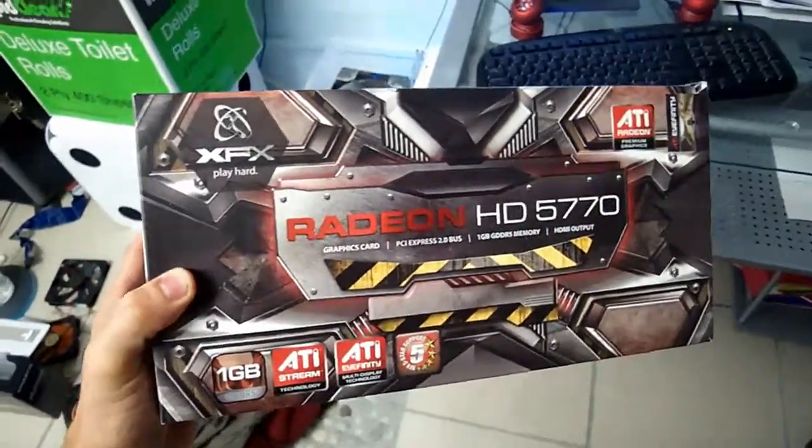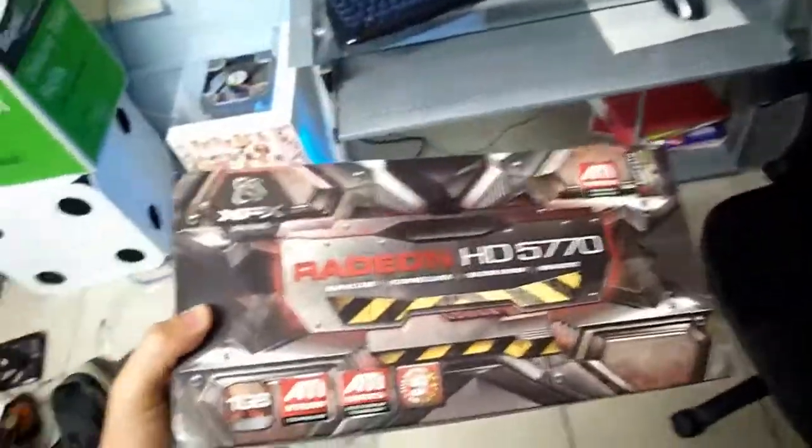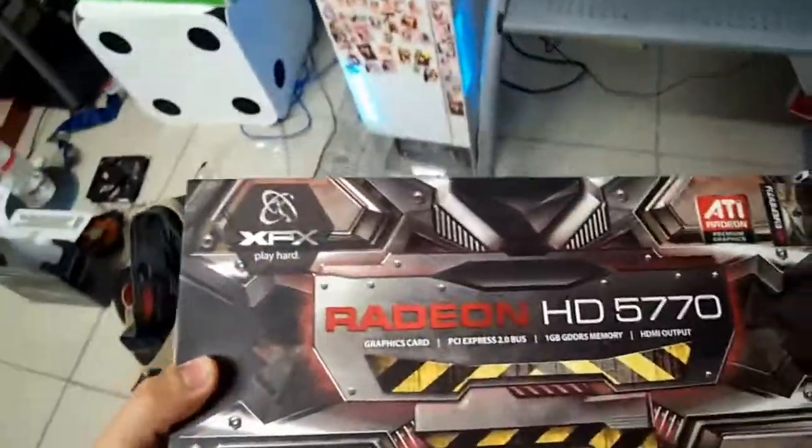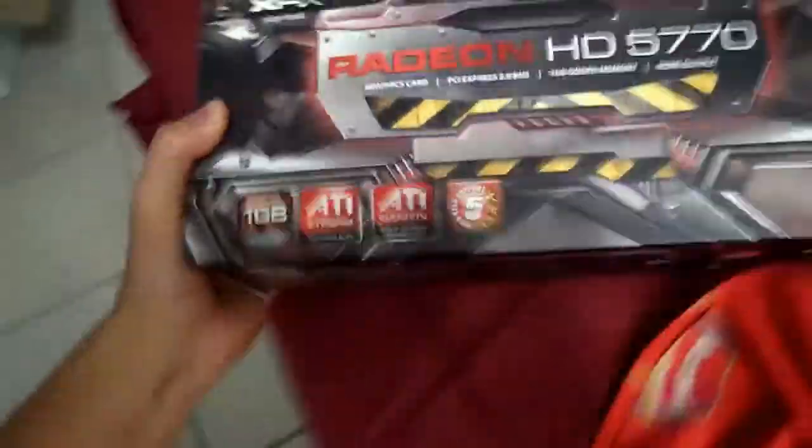The unboxing of the HD5770. I've got a cold so bear with my voice. But yeah, it actually came in and the packaging is quite nice, I really like it.